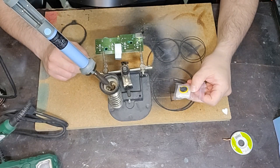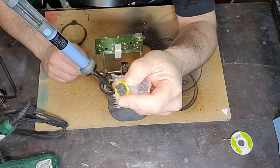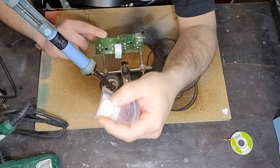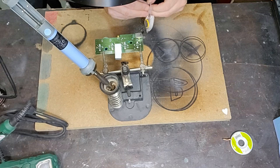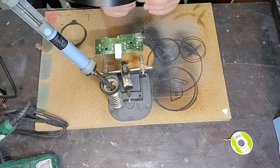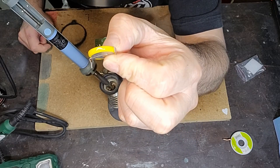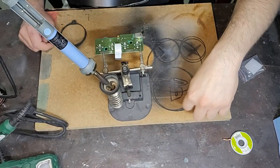La Nintendo Gamecube ha una batteria tampone che è una CR2032 ma è impacchettata, preconfezionata. È in un case, quindi non potete prendere una batteria CR2032 comune e sostituirla perché non c'è la linguetta di inserimento. La batteria è in un corpo pressofuso e saldato che va sostituito per intero, quindi la batteria vecchia sarà da dissaldare e la batteria nuova da risaldare. Questa è la batteria tampone di cui parlo: vedete che ha dei pin ed è un case già prefatto.